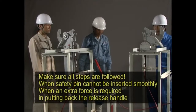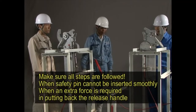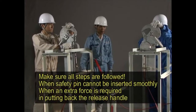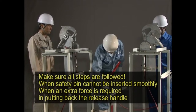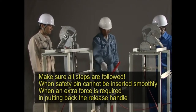There are various types of release hooks. Regardless of type, improper resetting is indicated when the safety pin cannot be smoothly inserted or when extra force is required to return the release handle to the set position. If you have any doubts about the resetting operation, start over and redo each step in the process.